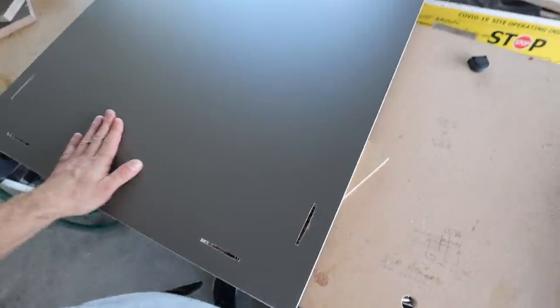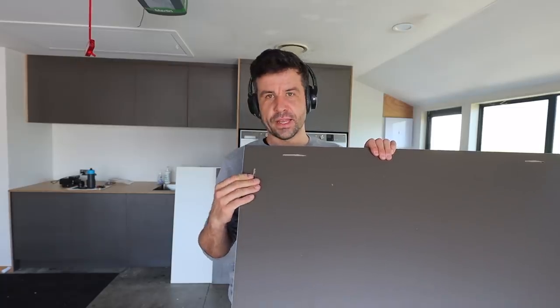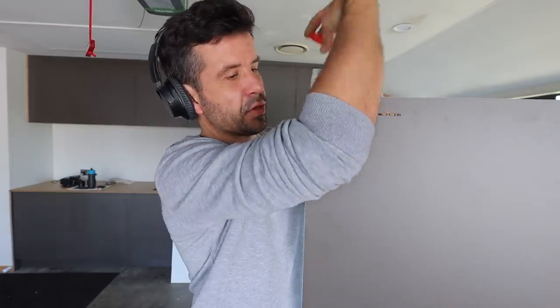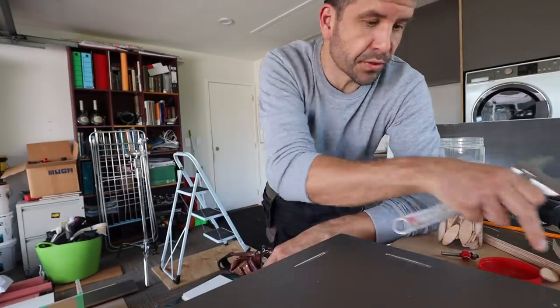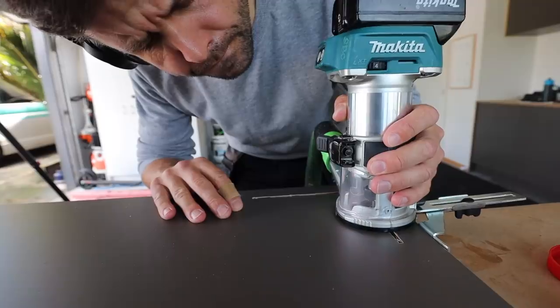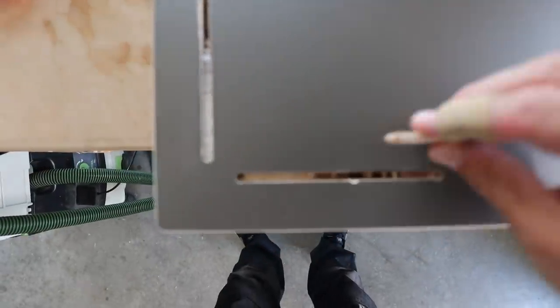Now, the biscuit jointer makes its triumphant return. By no means am I an expert on this stuff, but this biscuit jointer is working a lot better than I would have guessed. It's not being painted, not being sealed, and therefore I can't screw or nail into it and then fill it later. So we're going to put some biscuits in here. That's going to be the main way that we're going to attach this to those supporting right-angle legs. What the biscuit jointer is helping me do is get glue onto surfaces that are attached to both the platforms and the legs that separate the platforms. With the biscuits and the glue, it should hold.